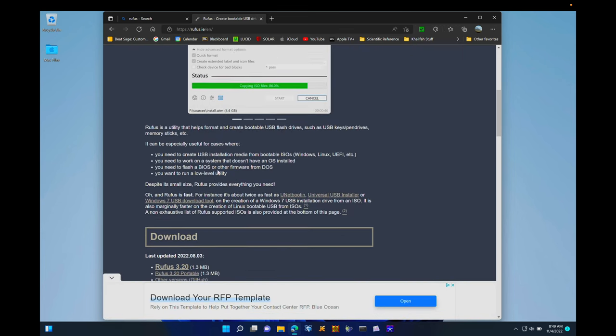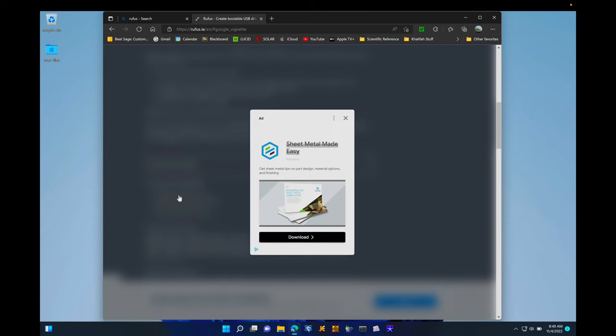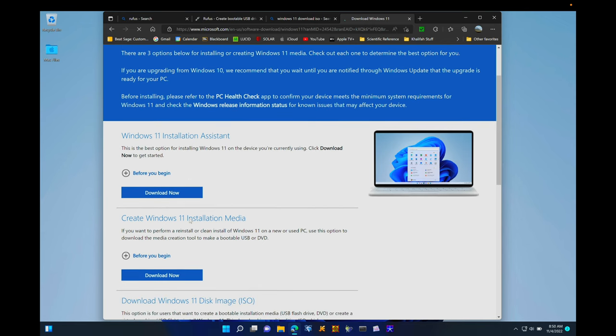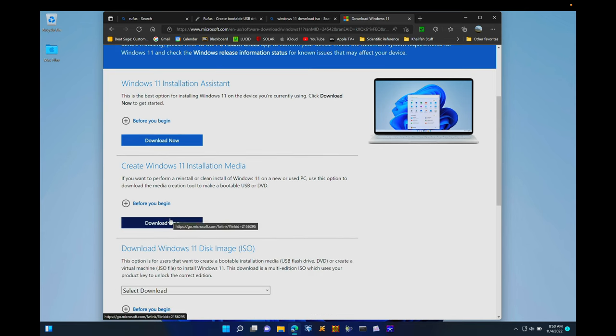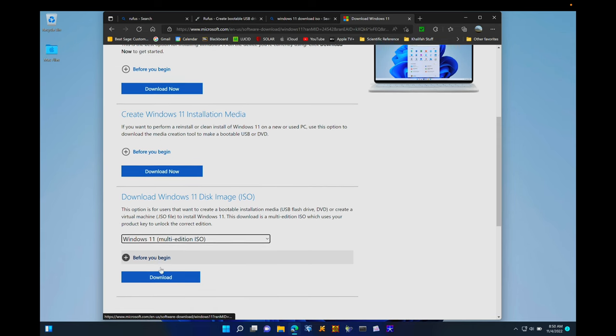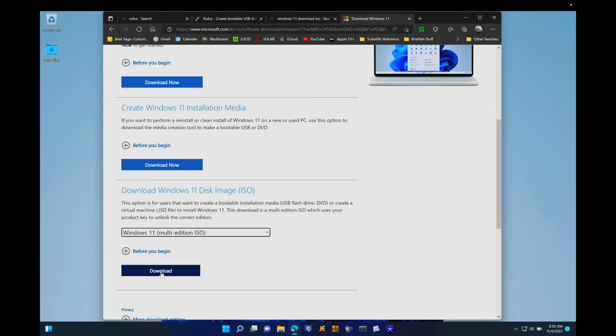The first thing we want to do is head over to the link below and get Rufus for your Windows 10 or Windows 11 PC. It's a free download, and this will allow us to write images to a USB drive so we can boot off of them. Next, head over to Microsoft's website to the Windows 11 downloads page. Scroll down to the Download Windows 11 Disk Image ISO, click the drop-down, choose the multi-edition ISO version, and click Download. That gives you the Windows 11 ISO, which we can use with Rufus to create a bootable drive.